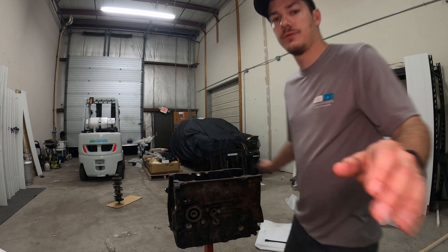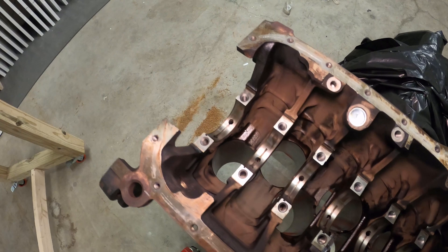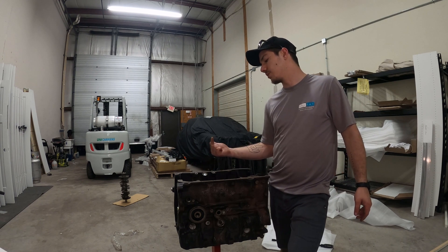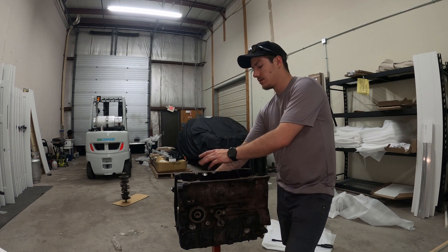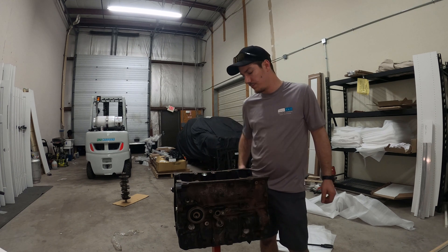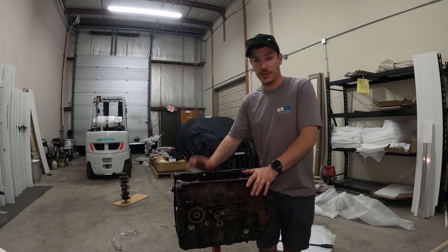A couple people are probably going to ask what this oil plug is right here. If you haven't watched any of the other videos, this is to block off the stock oil pump drive shaft. It needs to be blocked off because it's sealed at the intermediate shaft side and the pump seals it at the bottom. There's an oil galley that runs through it that needs to be pressurized, so that needs to be capped off. I think it's a 20 millimeter freeze plug, or galley plug, or expansion plug - they've got a bunch of different names. So yeah, going to be checking the main bearing clearances.